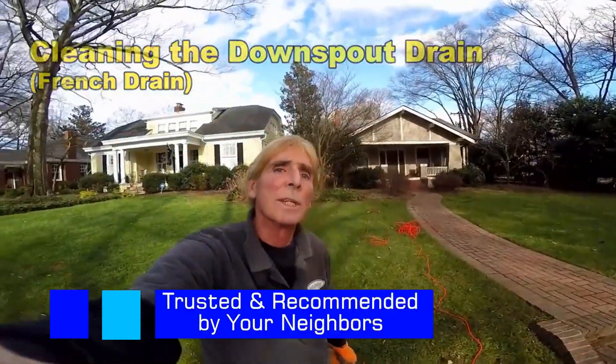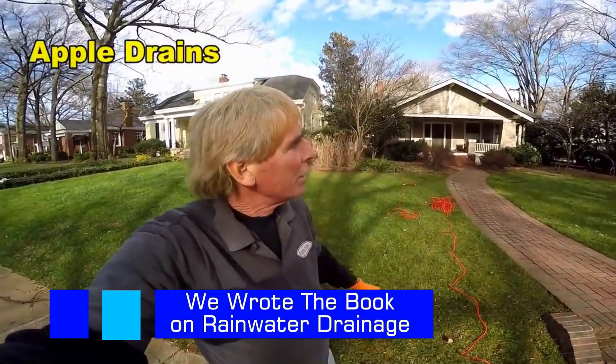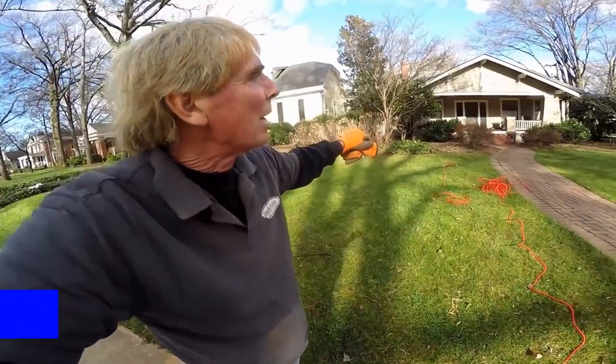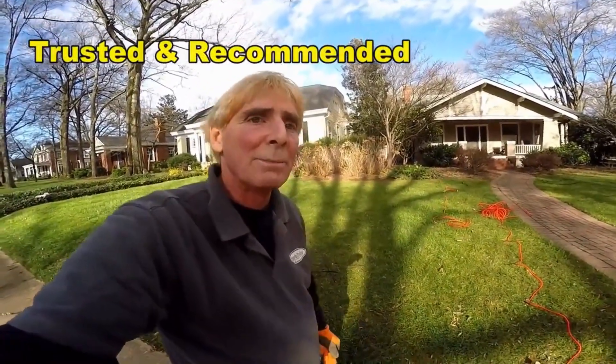Dilworth is a historical section. These homes were built right around 1900, but what we're doing is we're cleaning a downspout drain. These homes have basements, so the downspout drain becomes very important. If it's backing up, it's dropping down into that basement line or dropping down into the basement.